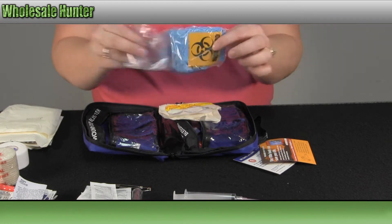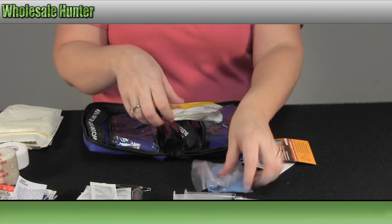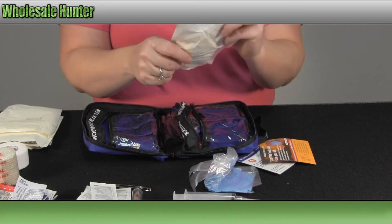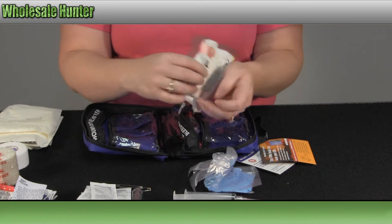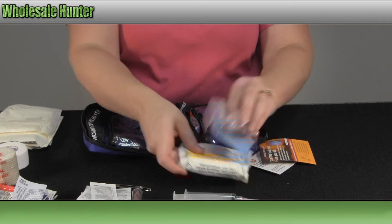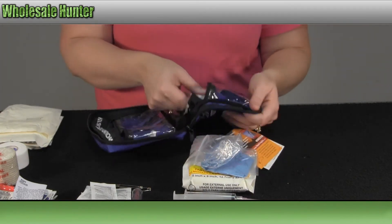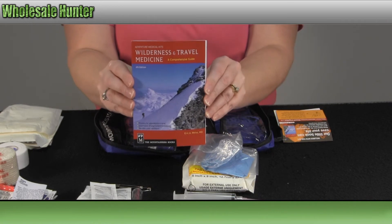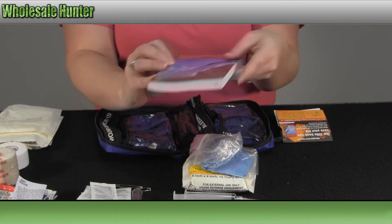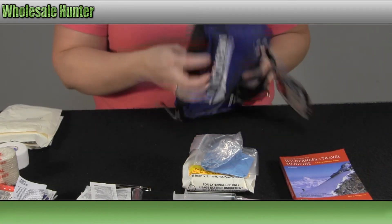You have your protective gloves, a 5x9 combination pad, and a wilderness and travel medicine guide.